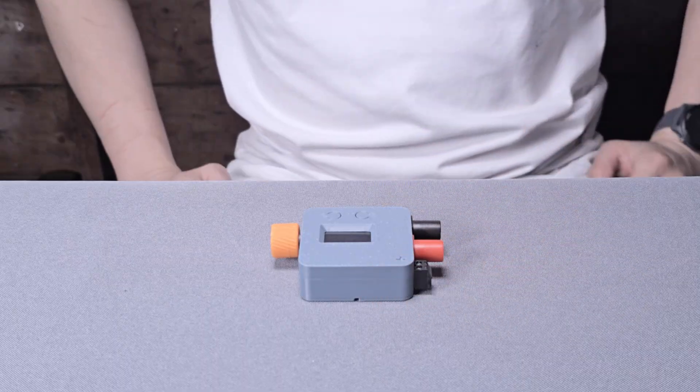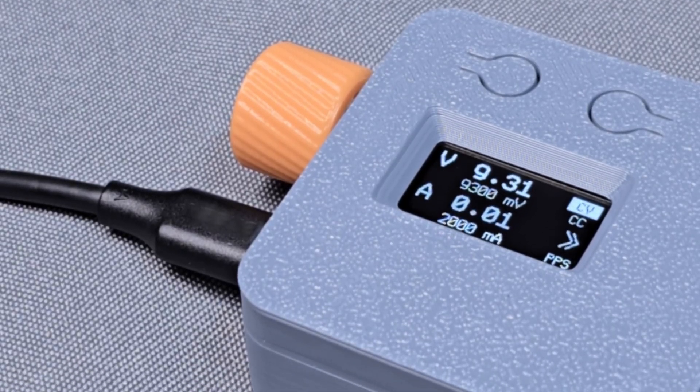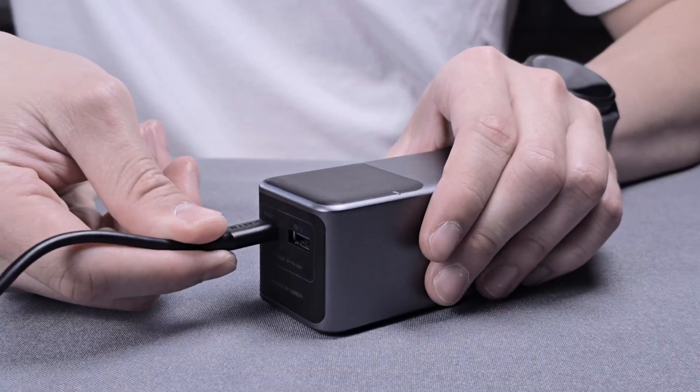Introducing a new way to power your portable DIY electronic projects. We call it Pocket PD. It is an open source USB-C portable bench power supply. Select your wall charger, car charger, or power bank that supports power delivery.